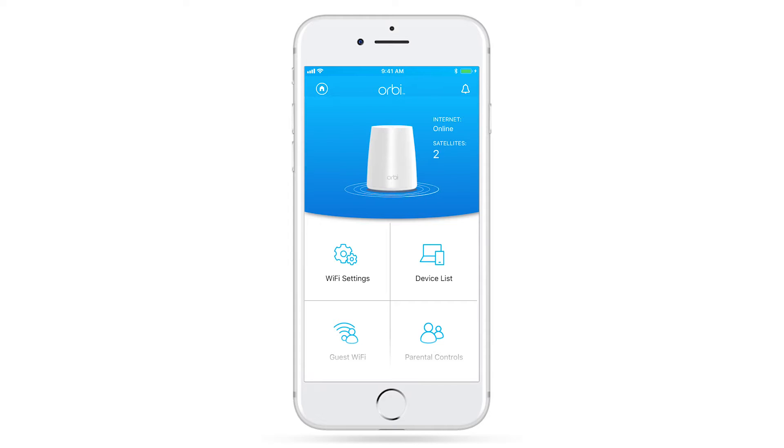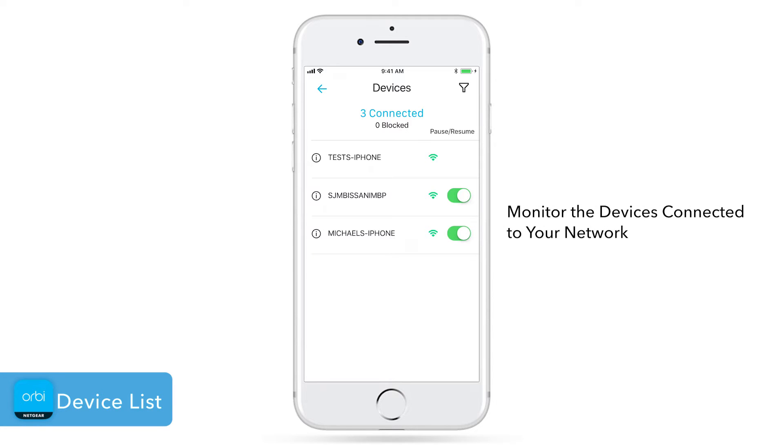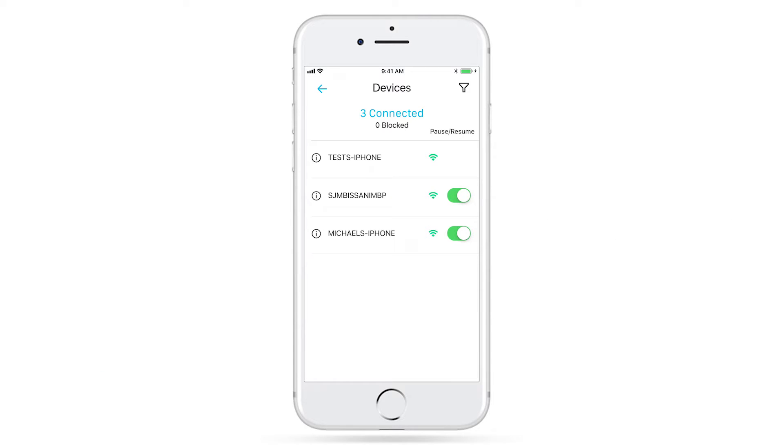From the app dashboard, you'll see a list of features that your router supports. Device List will let you monitor the devices connected to your network. You can easily pause the internet by clicking on the Pause Resume toggle switch next to the device. To get more information on the device, like which Wi-Fi band it is connected to or IP address, simply tap on the Info icon.